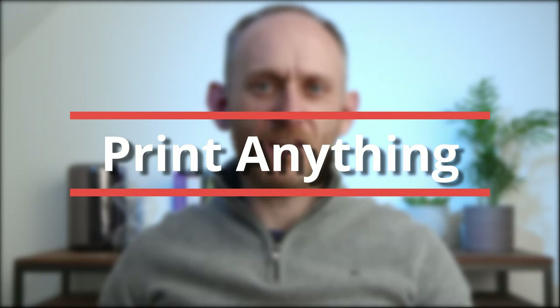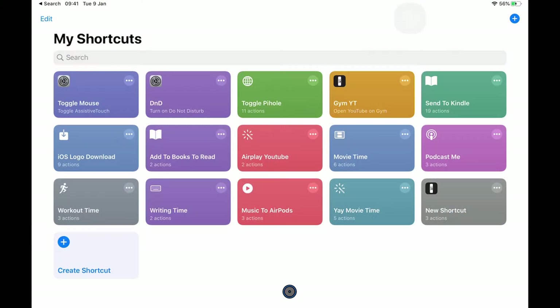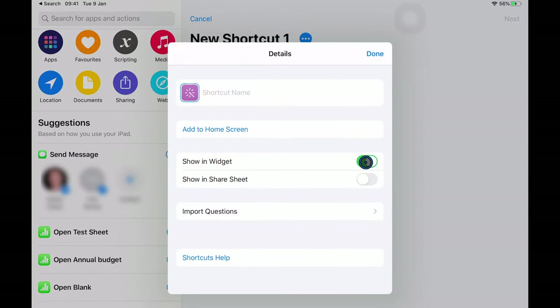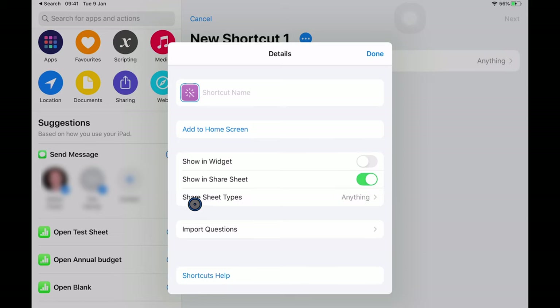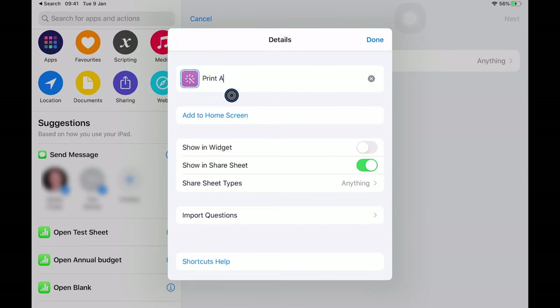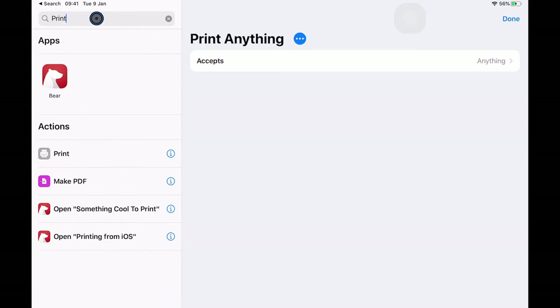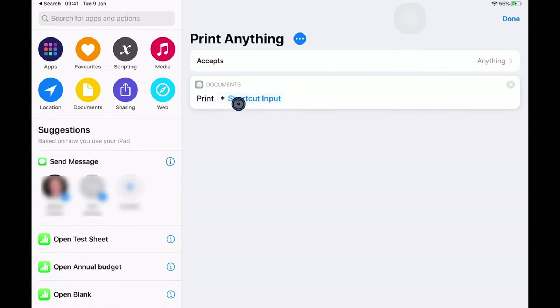We saw earlier that for applications that don't use the share sheet to drive their print workflow, you can't print their documents from within the Files application. Thankfully, there is a workaround. In the Shortcuts app, I'm creating a new shortcut — in the three dots I'll choose that it's in the share sheet, leave the input types as anything, and call it 'Print Anything.' I'll choose a print icon, drag one action onto it — Print — set to print the shortcut input, click Done, and it's saved.